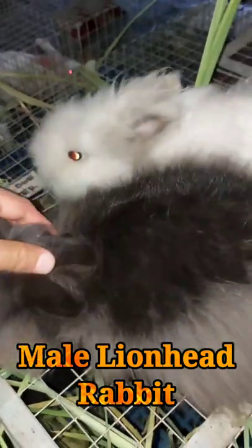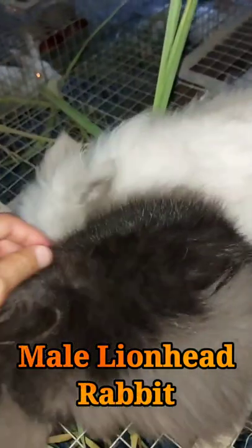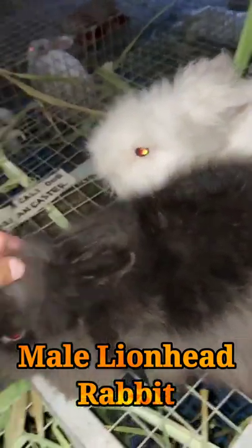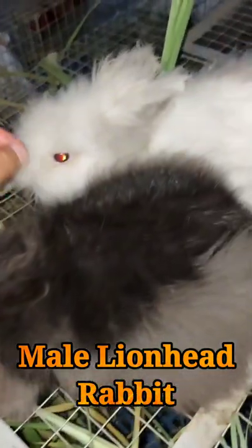It is important to take your male lionhead rabbit to annual vet exams, especially to neuter them around three to four months of age. Neutering your male lionhead rabbit will curb moody behavior.